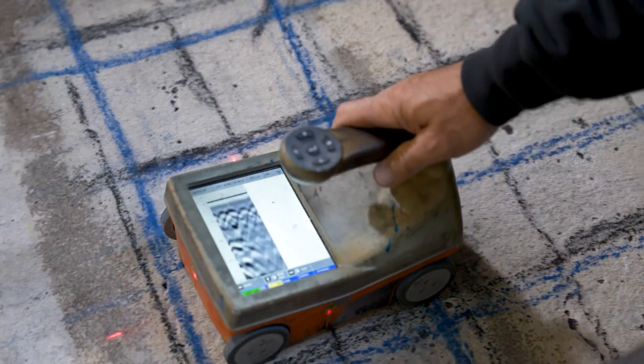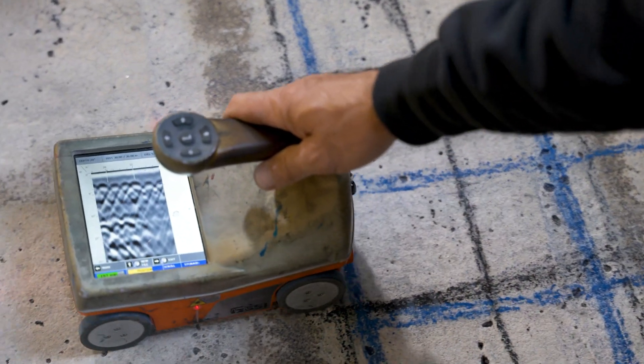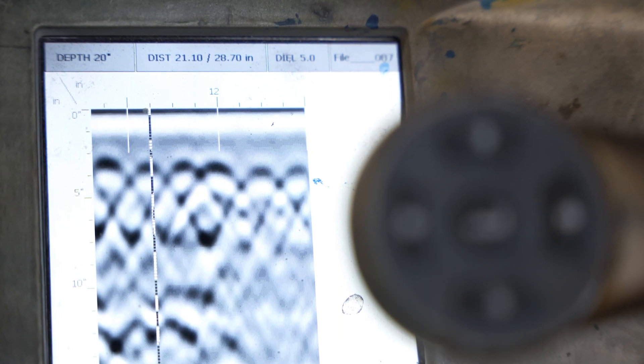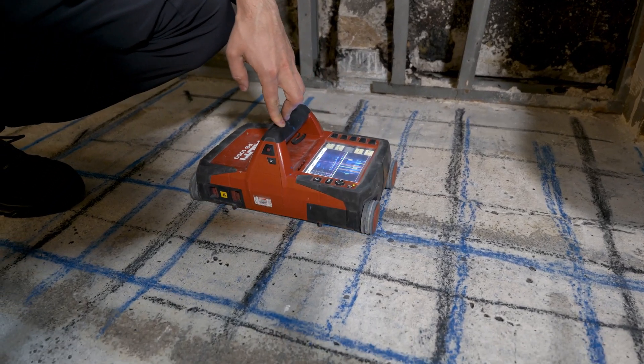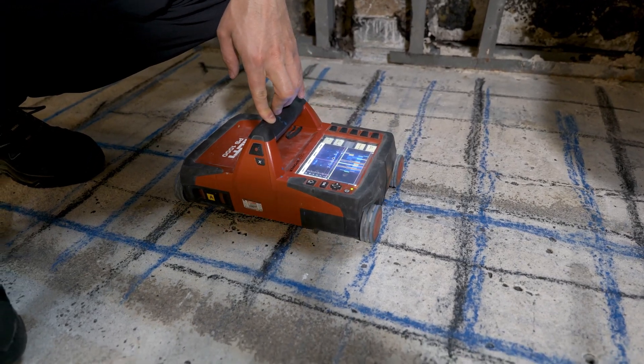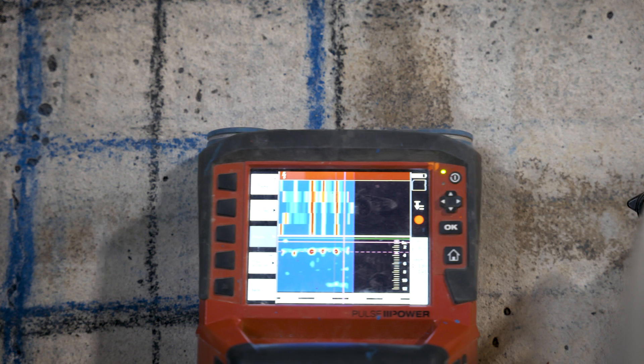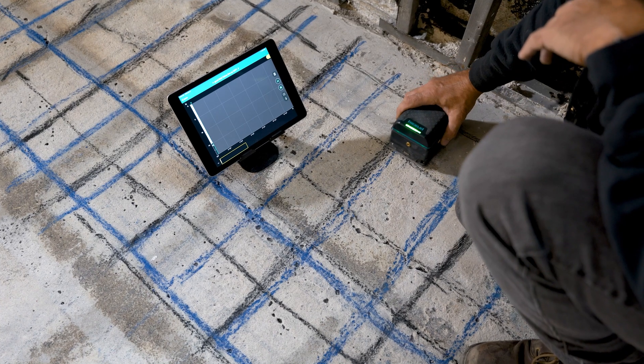Our first unit distinctly shows the top bars, and it appears there could be something going on much further down as well. The second unit was a lot bulkier than the first and utilizes a different view that some users prefer. This scan confirms there likely is a target at 11 inches.